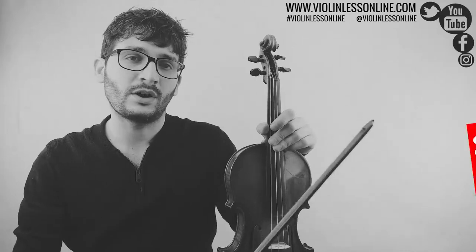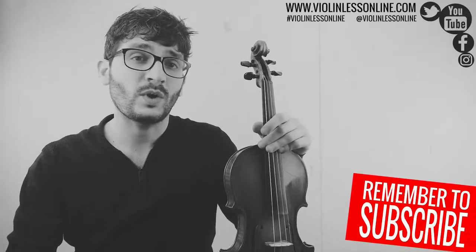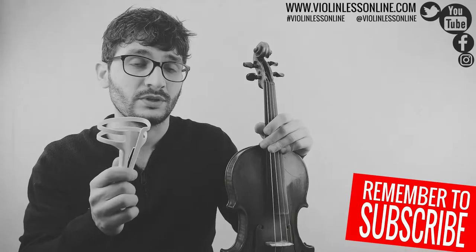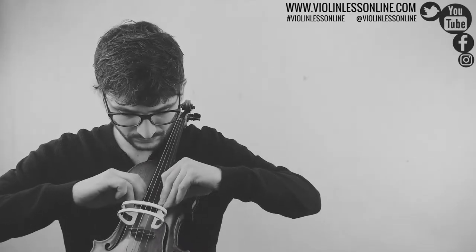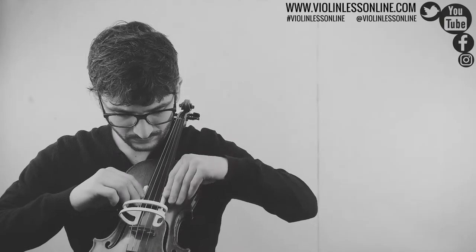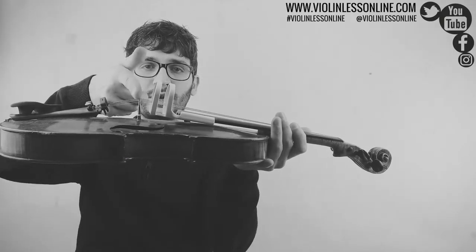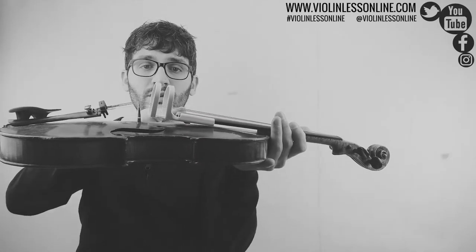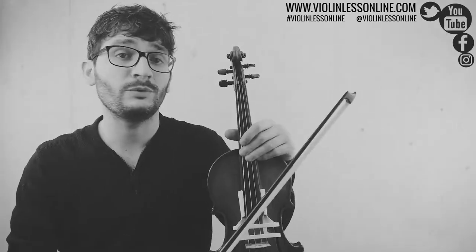That is really one of the most difficult things to learn at the beginning, and that's why I recommend all my students to use this. It is very easy to use — you just put it on your violin like that. You control that it is in the middle between the bridge and the beginning of the fingerboard, and what it basically does is it prevents you from going the wrong ways.